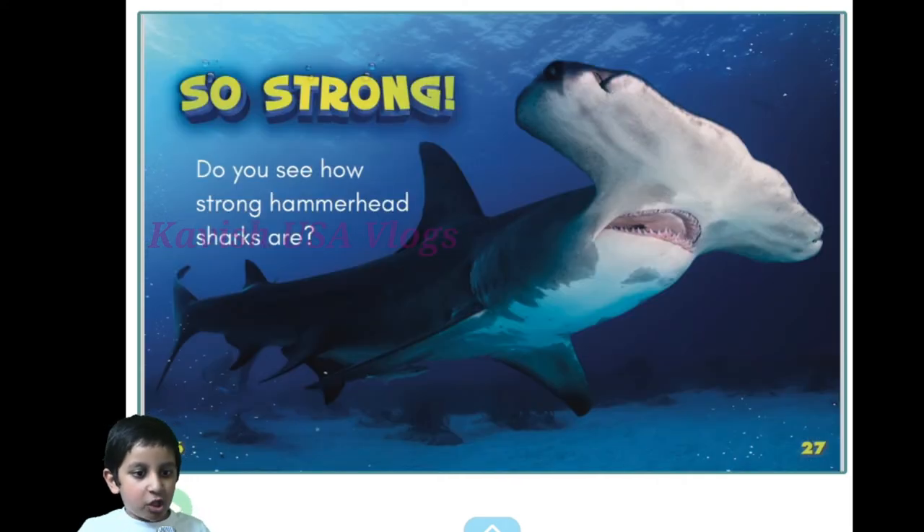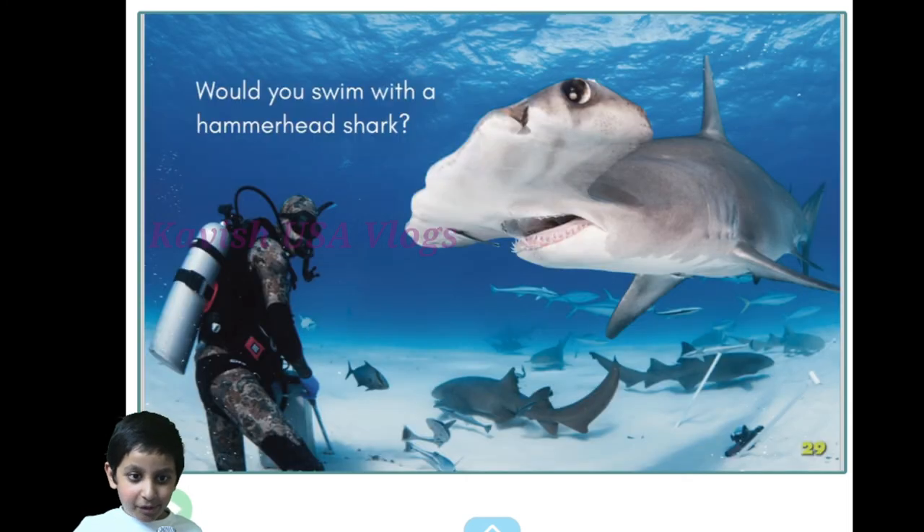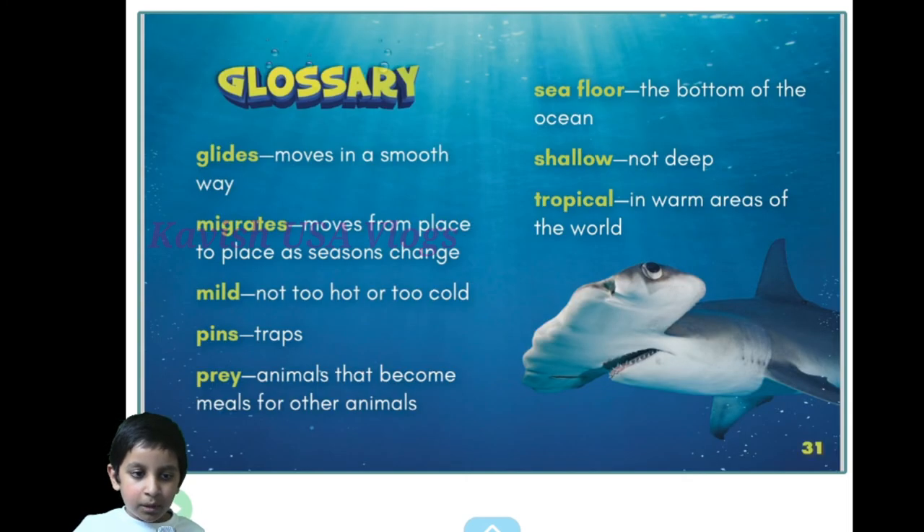Do you see how strong hammerhead sharks are? Would you swim with a hammerhead shark? Definitely not! You can pause the video if you want.